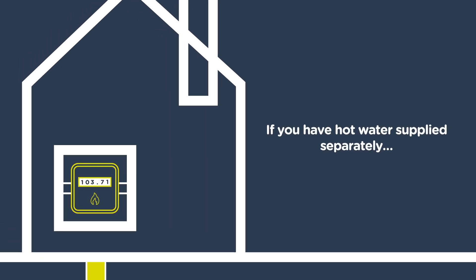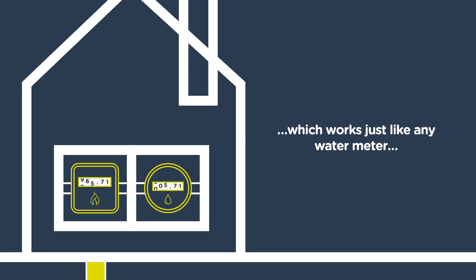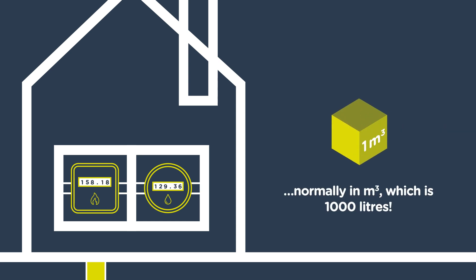If you have hot water supplied separately, you might also have a separate hot water meter, which works just like any water meter and measures the volume of hot water you use, normally in cubic meters, which is 1000 litres.